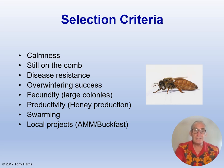Here are some selection criteria that I use: calmness — still on the comb — disease resistance, overwintering success, fecundity which means large colonies, productivity especially in honey production, low swarming tendency, and also you may have some local projects, e.g. a preference for AMM bees or Buckfast bees or whatever.